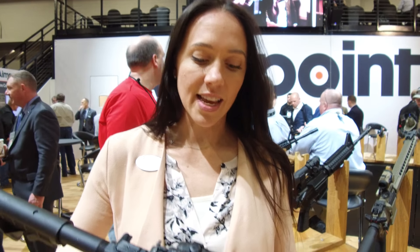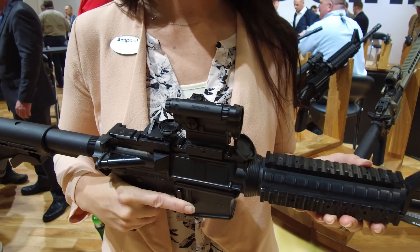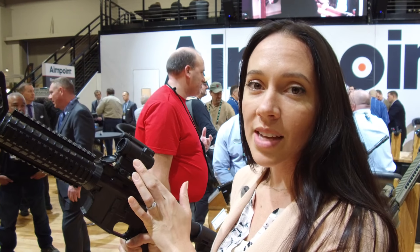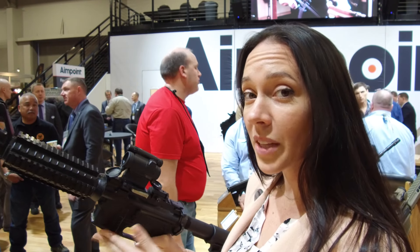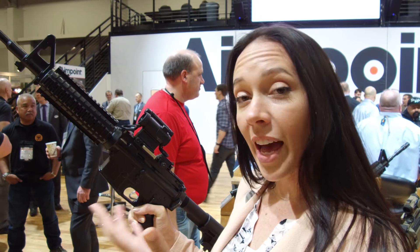What I'm holding is our COMP M5. We launched it a couple months ago but this is the first time the commercial market is able to see it. It is our smaller version of our COMP series. It's the same platform as the micro series, so if you have the same mount it'll work. It runs off a AAA battery, which is new and exciting. It was designed for a certain customer that needed to be able to fly with it.